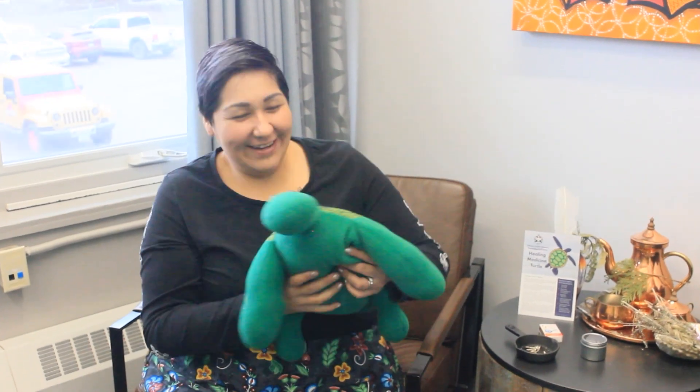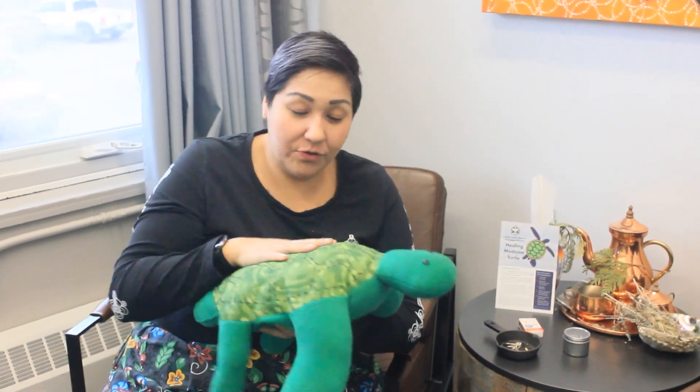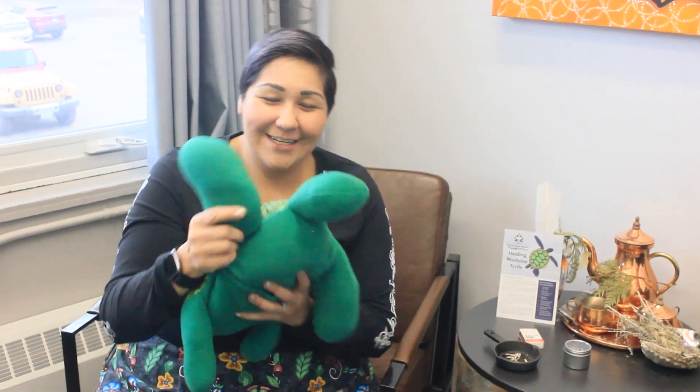Welcome back, honey. So Henry and I are going to show you how you could use this for yourself or somebody else to assist in their own healing. Especially when you talk about that connection — it's important that we connect with each other. So Sherry is going to be my lovely volunteer to show you Henry, our healing medicine turtle, in action.